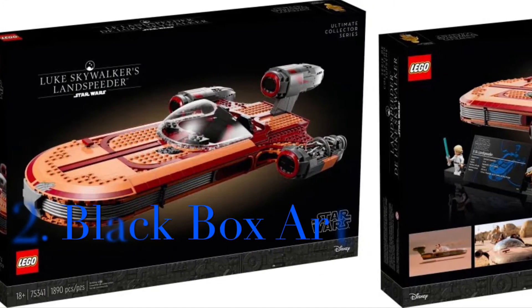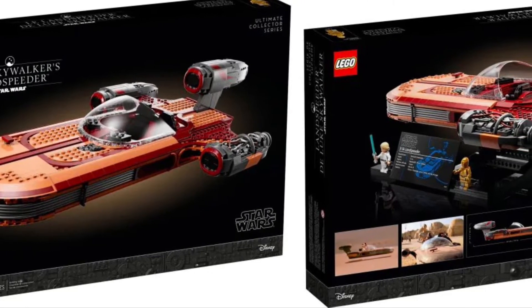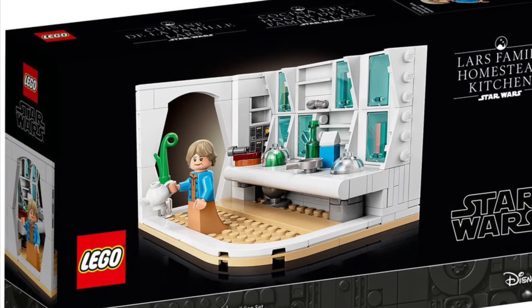Reason number two: the all-black box is just straight-up ugly, and it's really, really lazy when every single set looks the same. It just usually doesn't look good in most cases. That's really all there is to say about the black box.